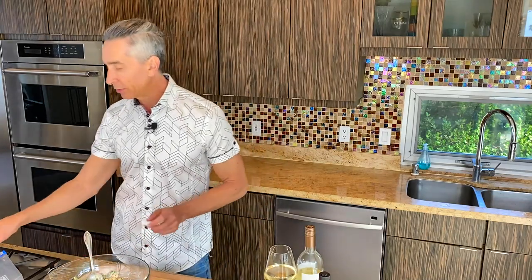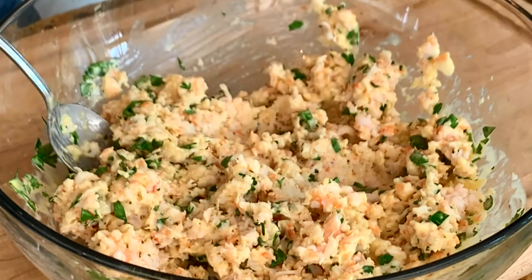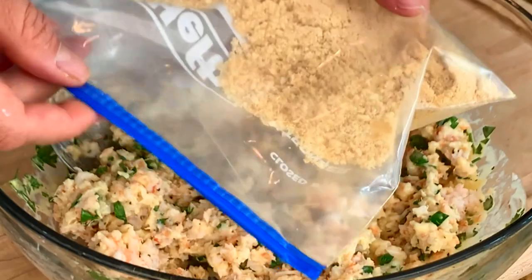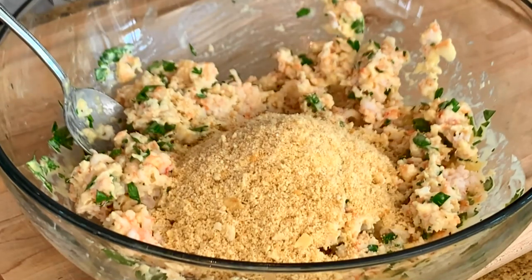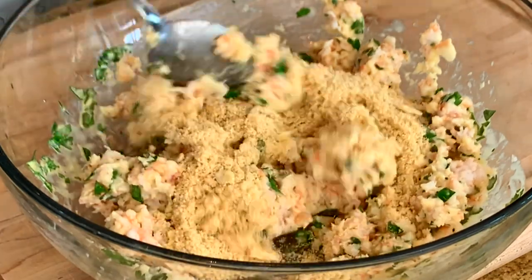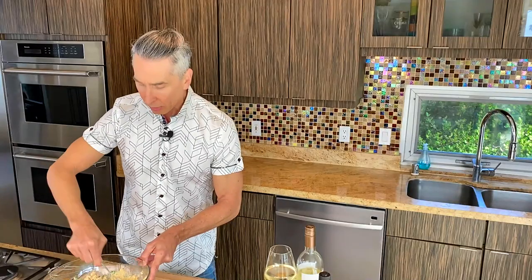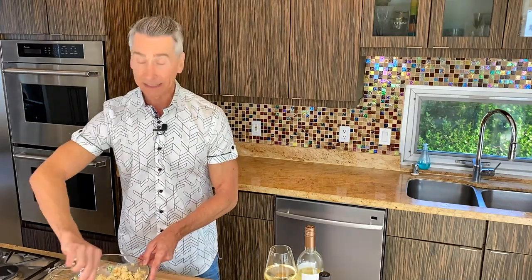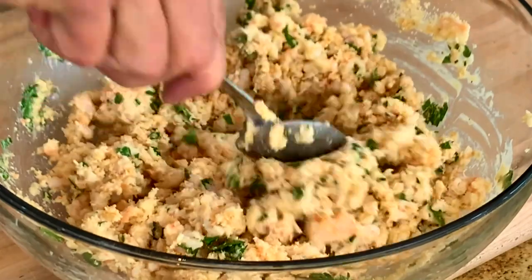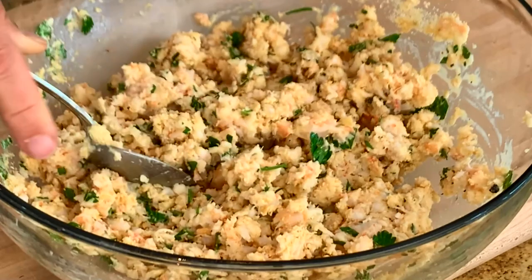Now what we're going to do — I have some buttery Ritz crackers. You can either crush them up in a little plastic bag like this — get your anger out a little bit — or put them through a food processor, however you want to crush them. This will help bind everything together. All the exact measurements are right down below in the description, and you can link over to my website which has everything in detail.